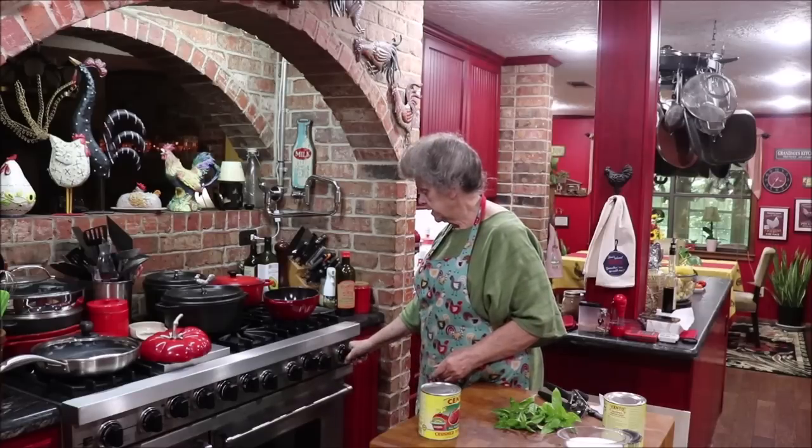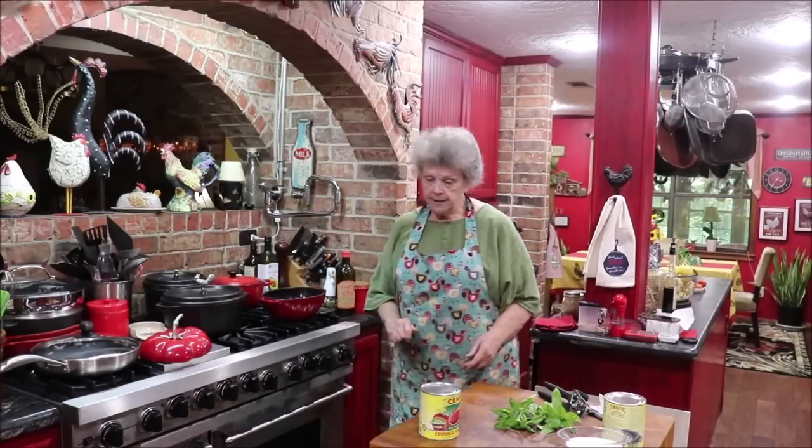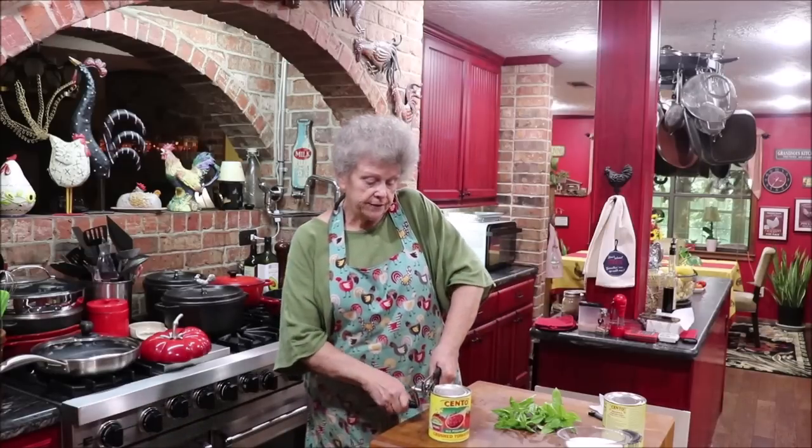I just want it to melt - I don't want it to brown - so I'm going to have it on low. Let me get my tomatoes open. We're actually going to use two cans of tomatoes.